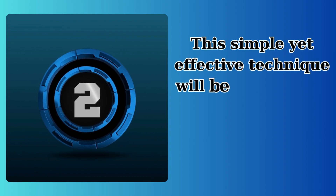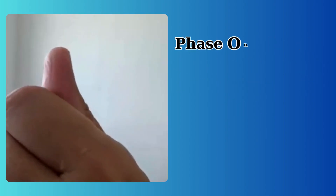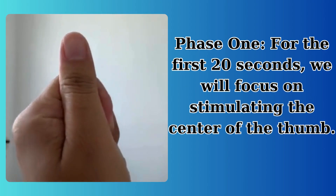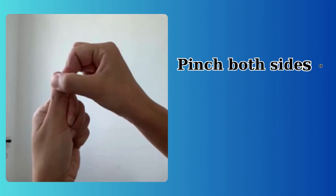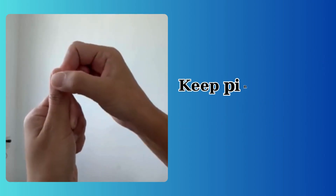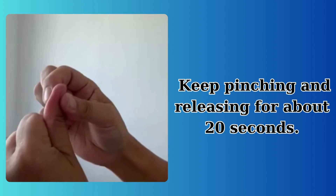This simple yet effective technique will be done in two phases. Phase 1: for the first 20 seconds, we will focus on stimulating the center of the thumb. Pinch both sides of your thumb together firmly, moving back and forth. Keep pinching and releasing for about 20 seconds.